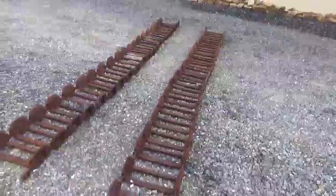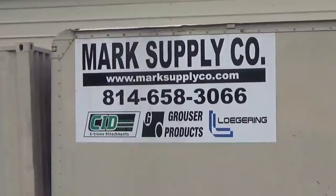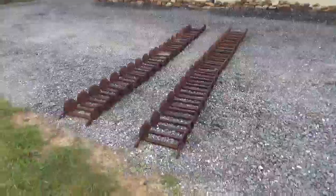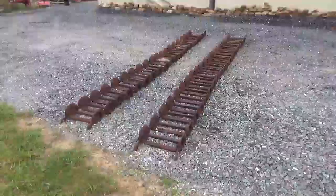So any questions on this set of tracks, please let us know. Call us at 814-658-3066, or check out our website at www.marksupplyco.com. Thank you very much for checking out Mark's Supply — 814-658-3066. Again, thank you and have a great day.